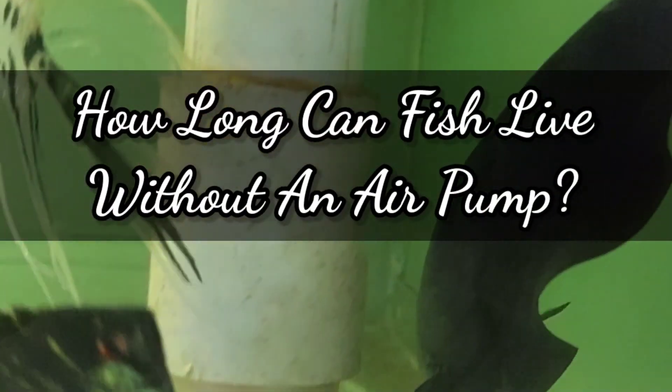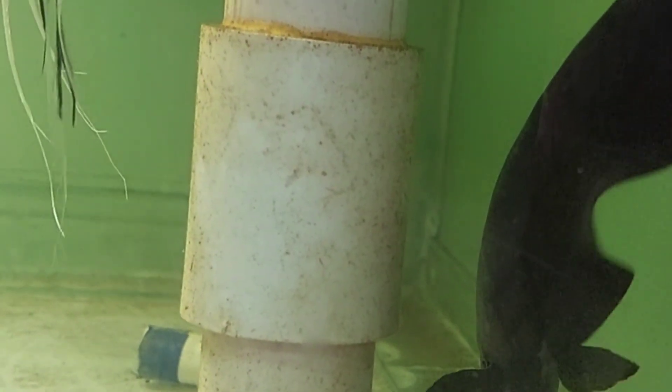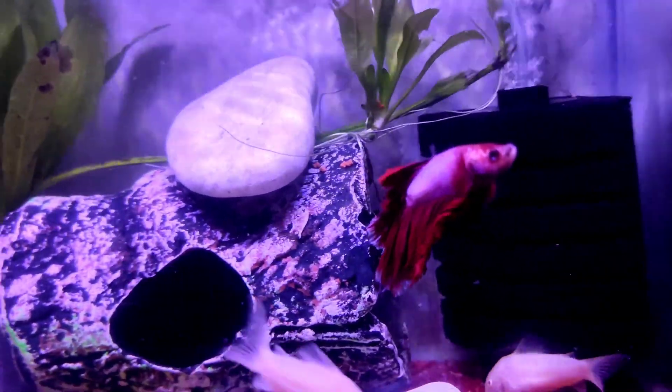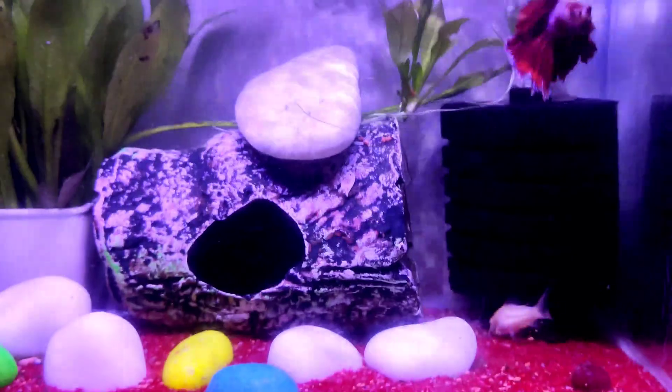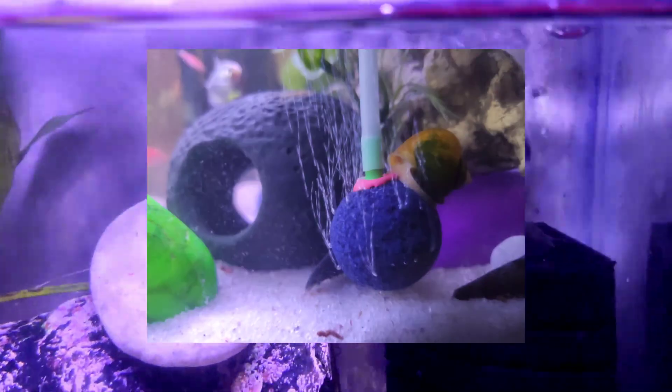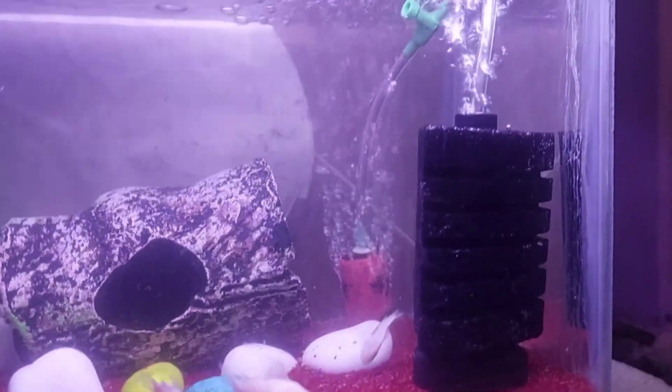How long can fish live without an air pump? If the fish tank has no other oxygenation source, fish can live only about 1 to 2 days without an air pump. However, if there are filters that provide enough oxygenation for the tank, an air pump is not necessary. An air pump is a device connected to an electrical source — when you turn it on, it pumps air into the tank through air line tubes, either to a sponge filter, an air stone or bubbler, or both simultaneously. If a filter in the tank is enough to provide oxygenation and you keep it running 24/7, you don't even need an air pump.